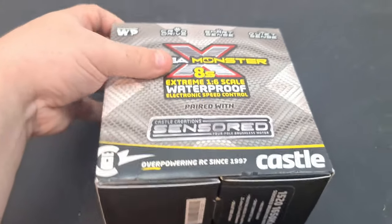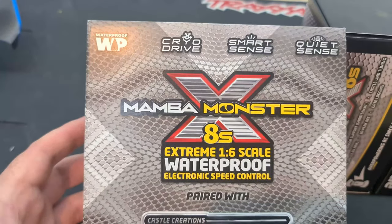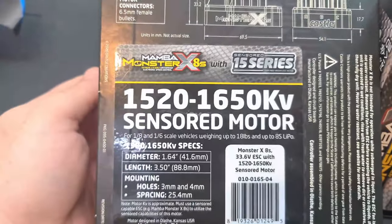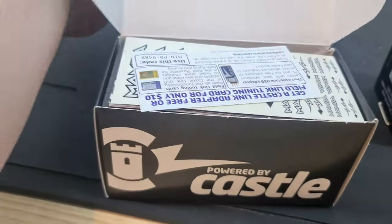Speaking of electronics, here is my motor and ESC combo — it is the Castle Creations Mamba Monster 8S. This is my first proper Castle system. It's a 1520, 1650 KV motor, and of course we have the 8S ESC. Let's take a look at that.